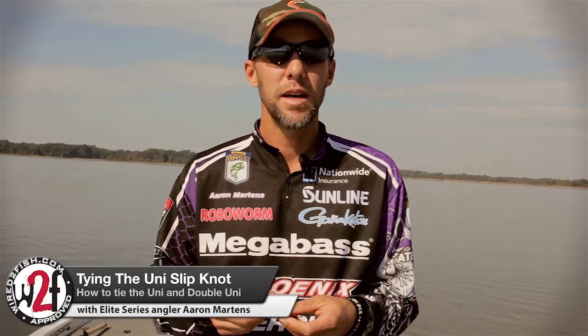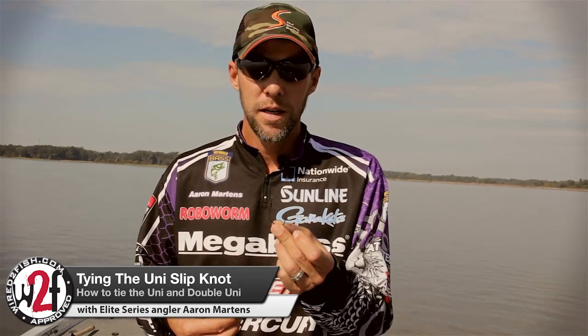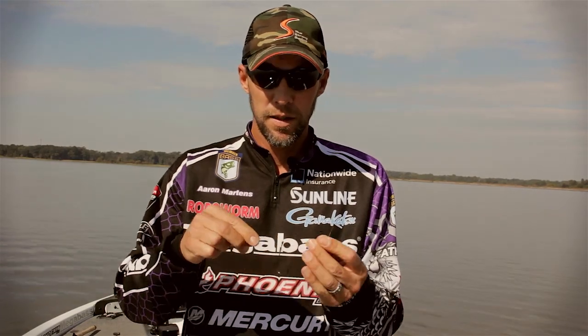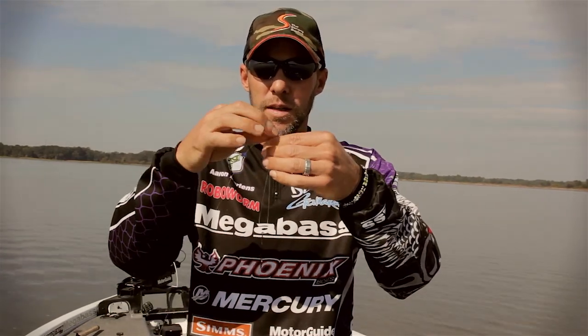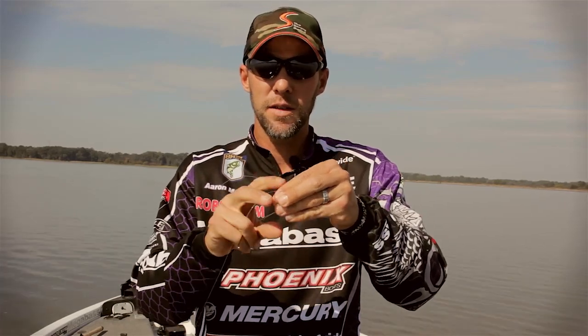Hi, I'm Aaron Martins here talking about the knot I use. It's a uni slip — it's not really called a knot, but we can call it a knot. Basically you put in single. This is a basic uni. You want to give yourself a little extra line, especially if you're new with this knot.